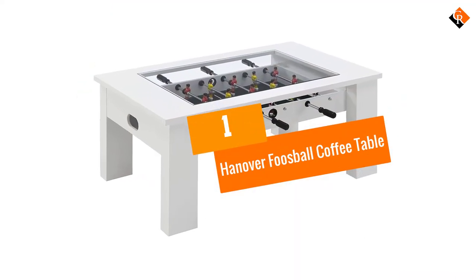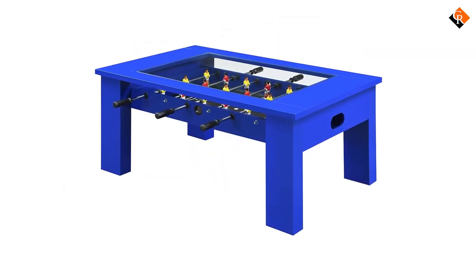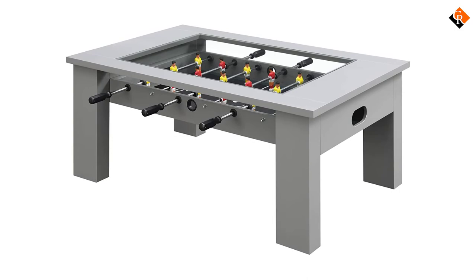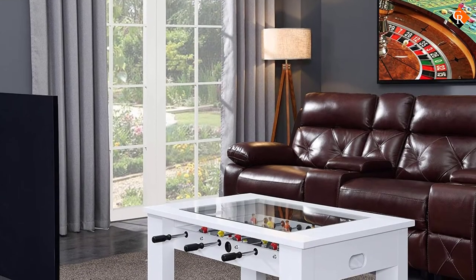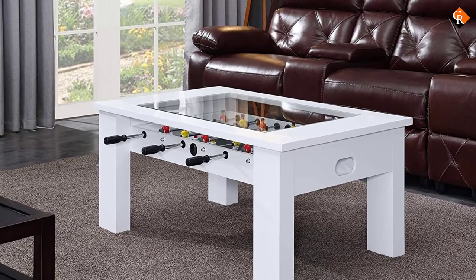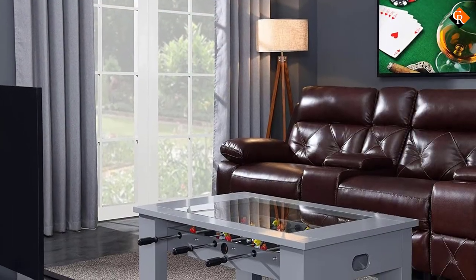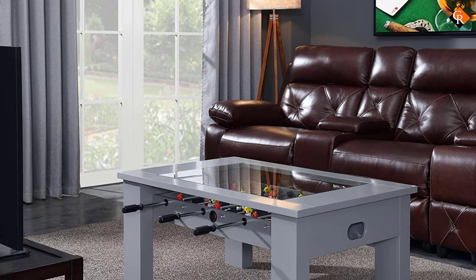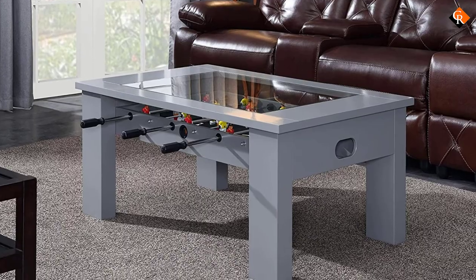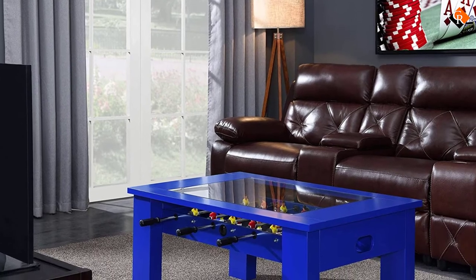And finally at number 1, we have the Hanover Foosball Coffee Table. The Hanover Foosball Coffee Table offers a more modern option for people. Many of the tables on this list have a very luxurious old-school design to them, but this table doesn't — it has a distinctively modern design with a bolder, more rectangular shape. The table is also a little smaller, being 45 by 28 inches. It is designed for quick assembly, so don't worry if you aren't great at DIY — you will still likely be able to build this table quite easily. The table features 6 steel rows with 8 players in total, and the playing field offers all the room you need for a good game of foosball.